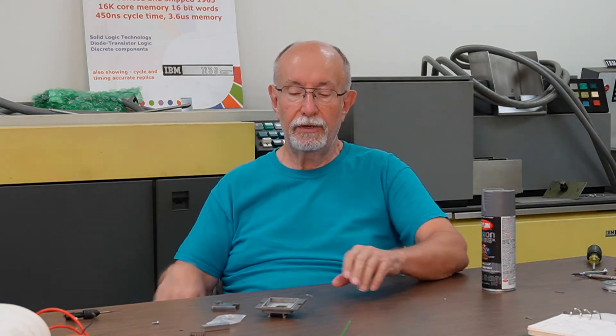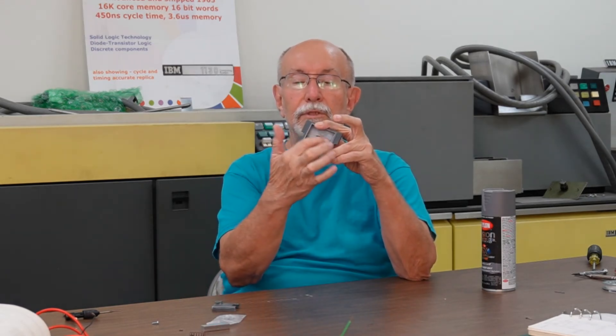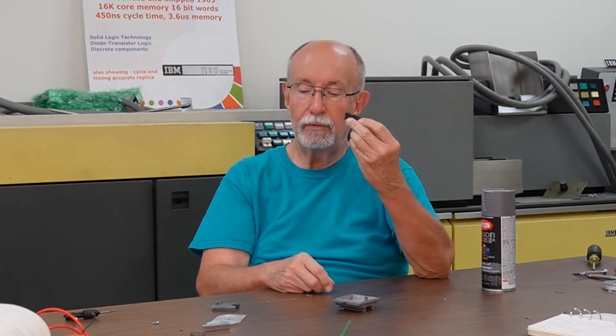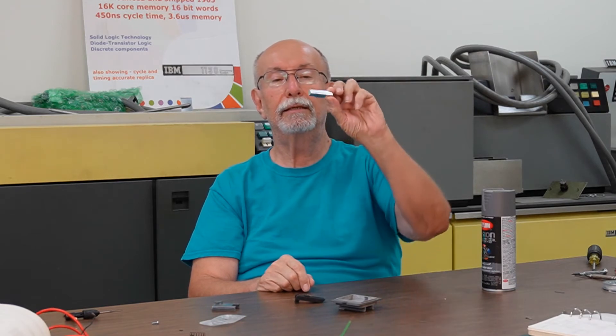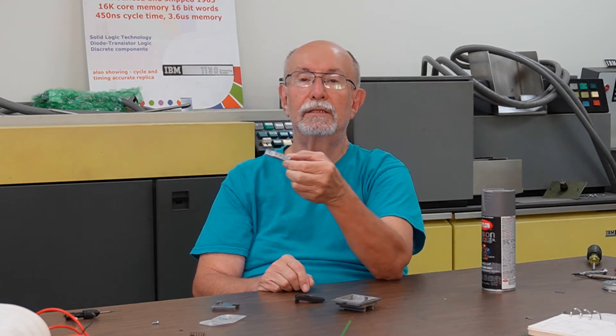Hi. Today I'm going to work on another small project for the IBM 1130, which is replacing the handle on the rear door latch — the back cover that swings open to get to the back of the logic gates and to get inside the 1130. It has a mechanism that looks something like this, but the handle was broken off. So I've removed the handle and figured out what I have to do to replace the piece that's missing. I designed a new handle on a CAD program and had it fabbed by a CNC service, and it's just been delivered.